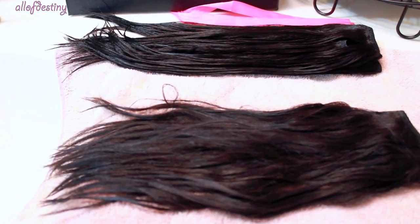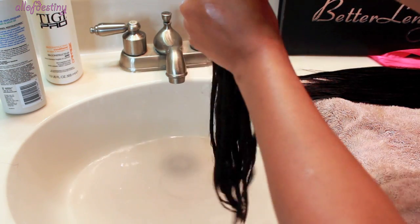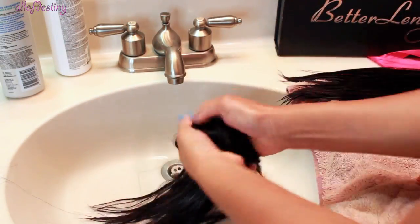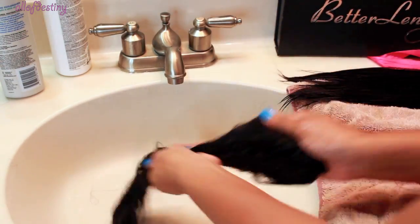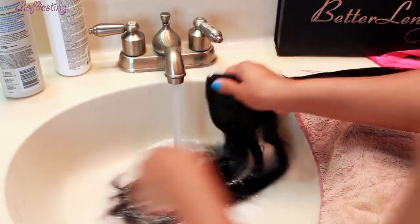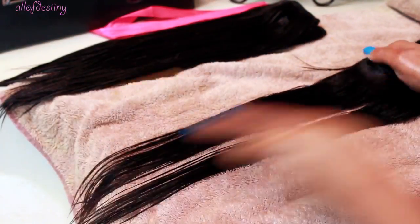This is the before and after — the back section has already been washed and the front section has not been washed yet, so let's continue. Always make sure the shampoo and conditioner you're using on your clip-ins is good quality. I switch my shampoos and conditioners often, but whichever one I'm using at the time I also use on my clip-ins, and I haven't had any problems. It's a tedious process washing all seven pieces in the clip-in set, but in real time it really only takes about five to ten minutes.